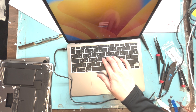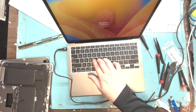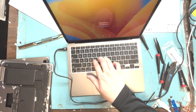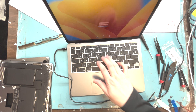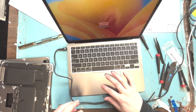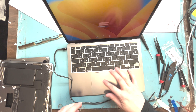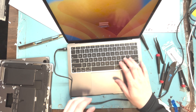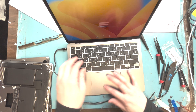The keyboard is still not working after this replacement. I had a spare logic board on hand, put it in, and found out it was not the top case — it was the logic board. So I had to fully take it apart again, put it all back in the old housing, then put in the new logic board, and it worked. So it was a logic board issue all along, but this is the repair you have to go through to figure that out.